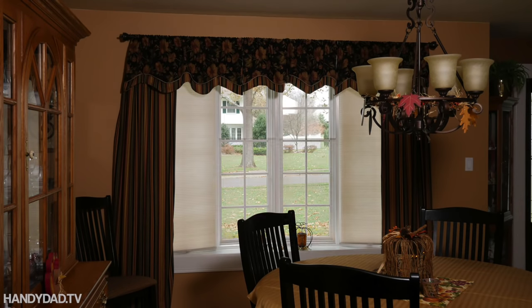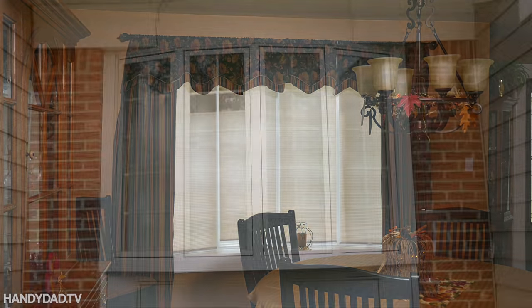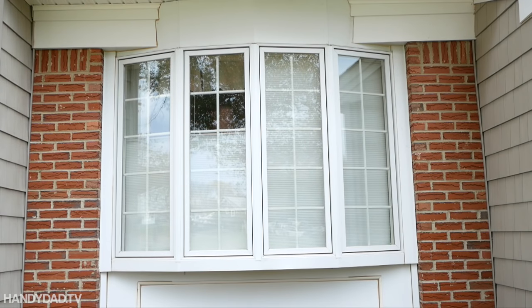Now they can be adjusted to infinite combinations from the bottom or the top. Most often we keep them all the way down for privacy, but open at the top to let in light.